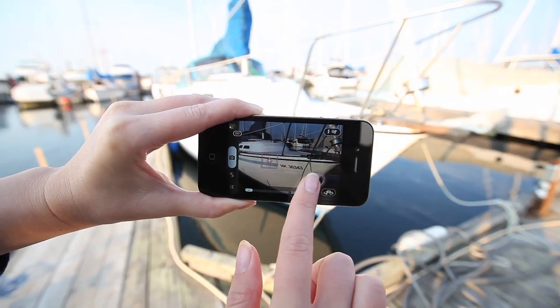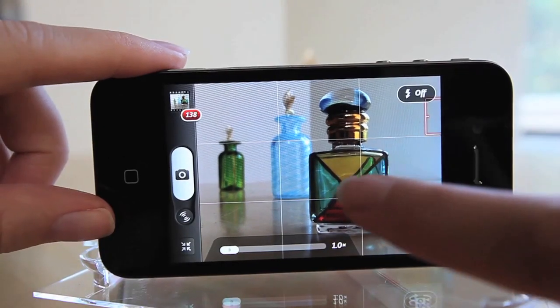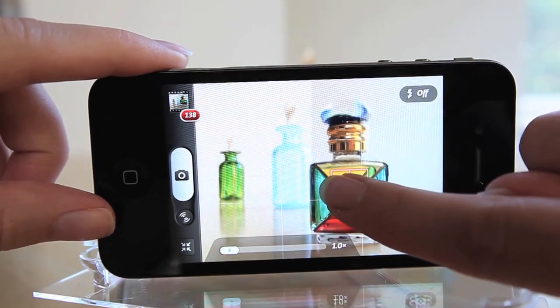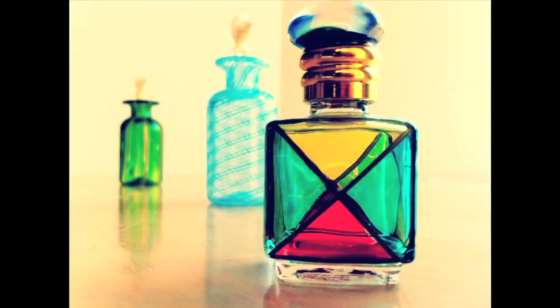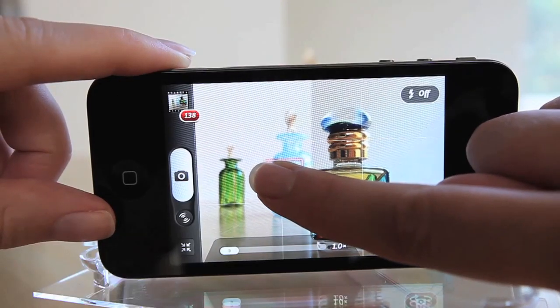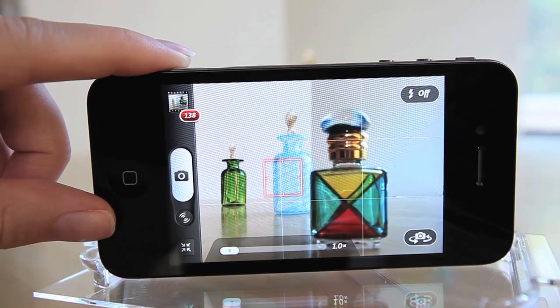For more creative shots, you can use these features to achieve a shallow depth of field. Here, I have three Venetian glass bottles. When I drag the focus box on the first bottle, the other bottles behind go out of focus and slightly blurry. When I move the focus box to the second bottle, the first and the third go blurry.